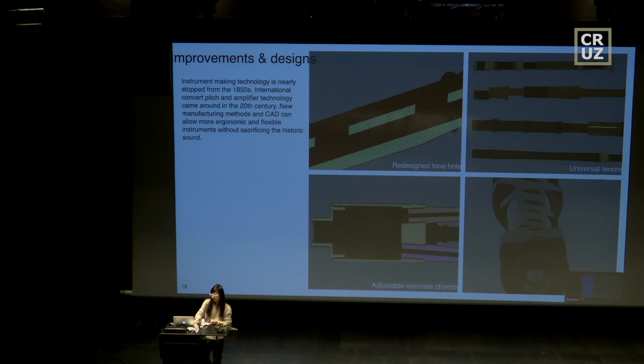Before we get into one example, a few things I want to talk about are the designs and improvements, or small detail changes we can make to the instrument. One is we can make all the finger holes and end cuts exactly the same, which would be a very hard thing for a non-conical instrument — you can just do a reaming from there. If you do a designer shape, that would be very hard to achieve. As well as a universal tenon.